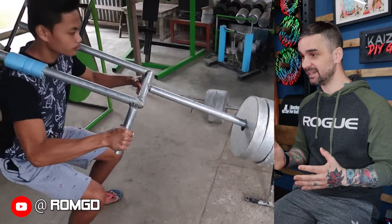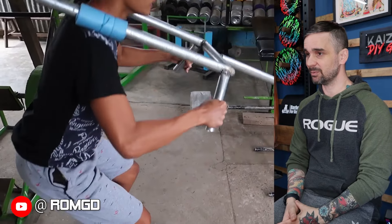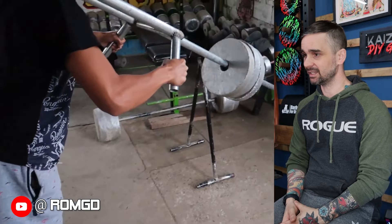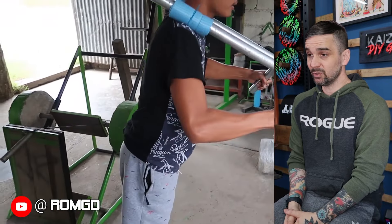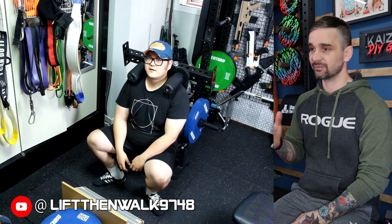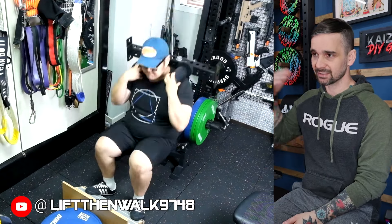I've featured this guy in almost every video because he's made so many things — his entire gym is filled with awesome DIYs. This is his landmine linebacker version. It's not a beautiful build, but it gets the job done. This next one is super interesting. It looks like it was made from a bunch of rack scraps. I like the design, but I don't love the weight placement — they're not moving very much relative to how much his body's moving. That's an easy fix though, and all in all it's a very cool design.